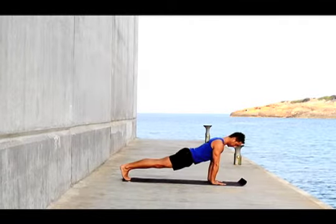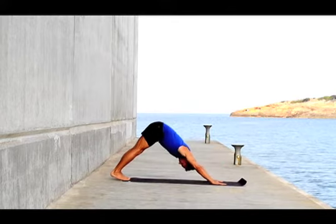Laying on the floor with your hands below the chest line, press yourself up into downward dog position.